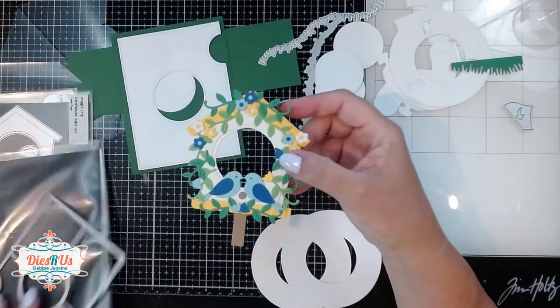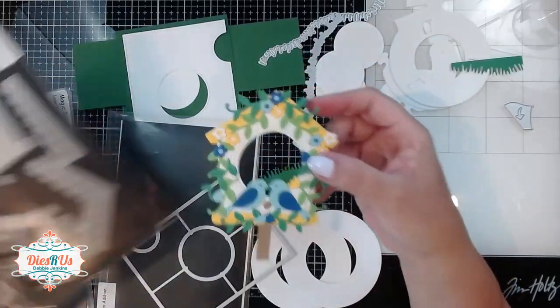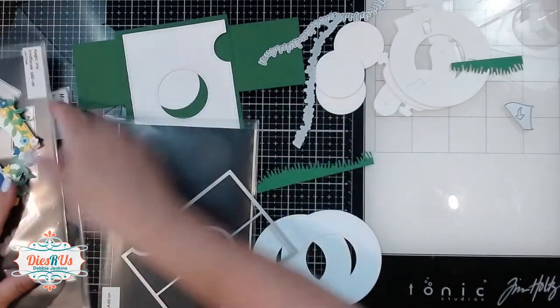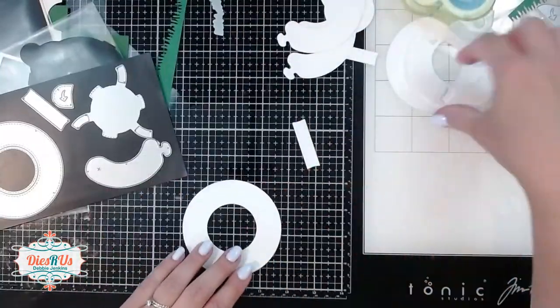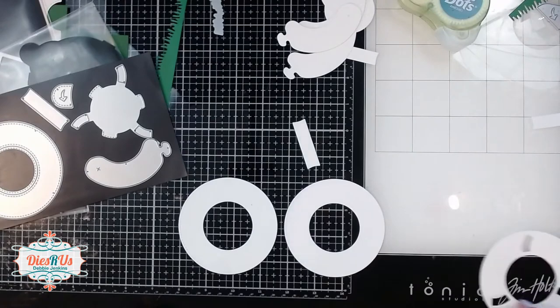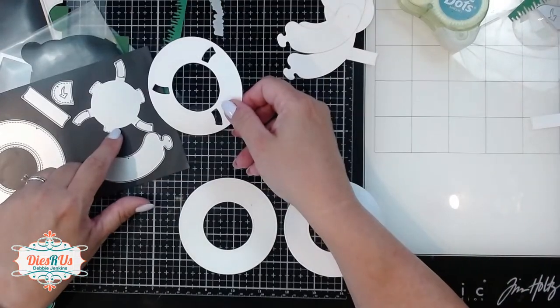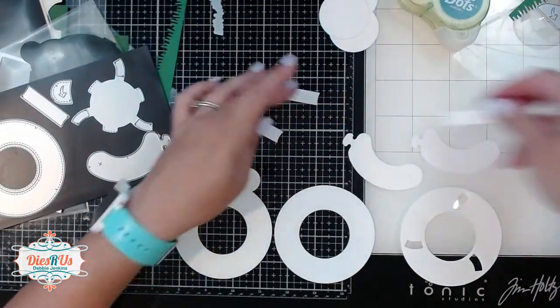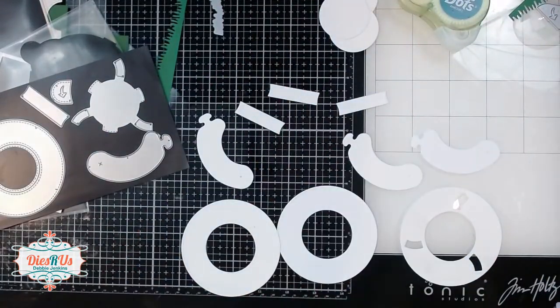For today's card, I created this super cute little birdhouse using the magic iris birdhouse die add-on. I'm also using the regular magic iris dies. We've got three circles — one has the flex capacitor cutouts on it — plus the three little sausage pieces and the three stabilizer pieces.